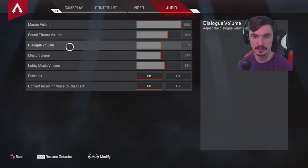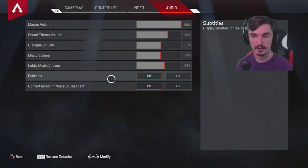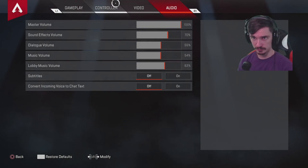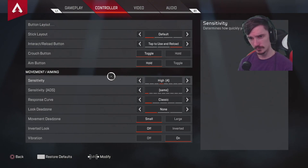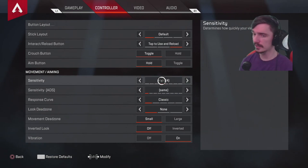You might want sound effects up, music completely off, or dialogue volume completely off since they're not necessary. Lobby music — who cares. Subtitles off. But I think the main important thing is what you set your sensitivity to.